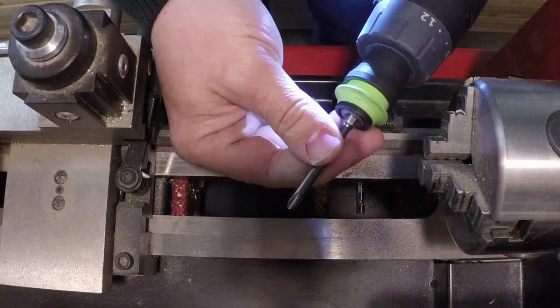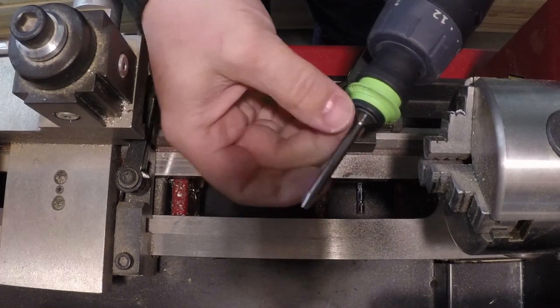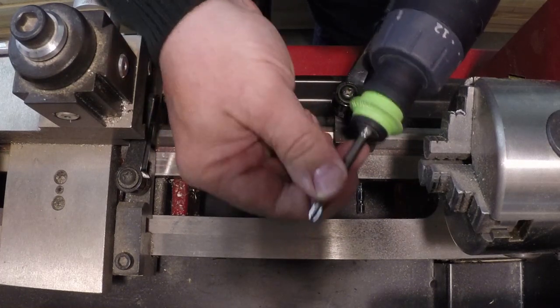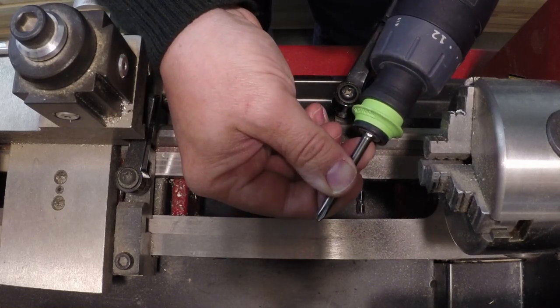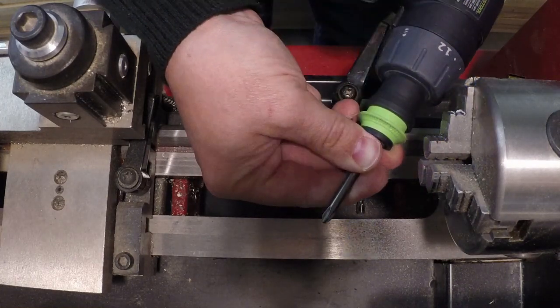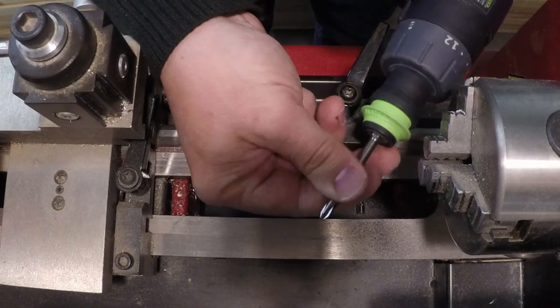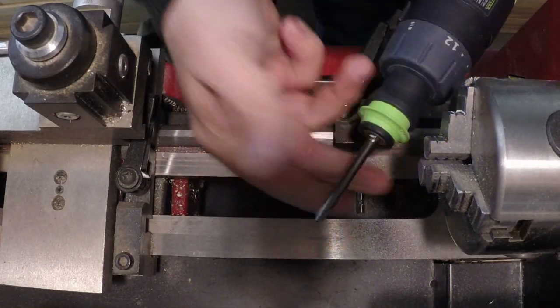Now if this pulls forward it actually disengages, so you could put in a second detent to make sure it's always engaged. But as soon as you push in on the drill — which is what's going to happen when you go to screw in or drill — it engages, so it's not an issue. As long as it goes in deep enough to engage, you're fine.